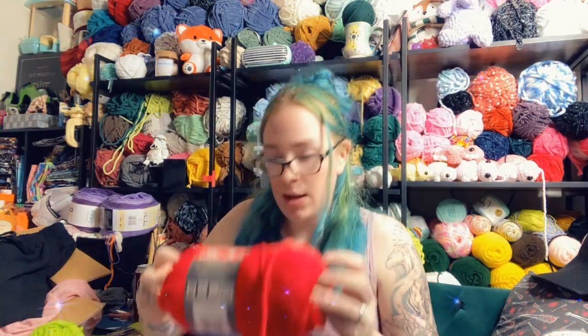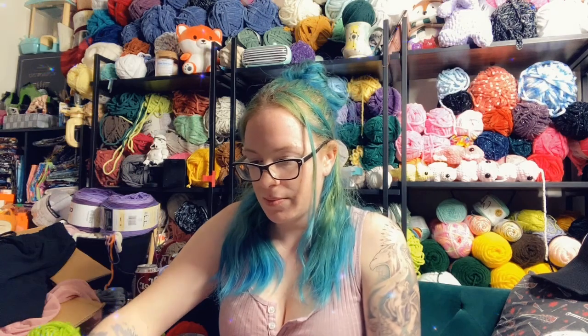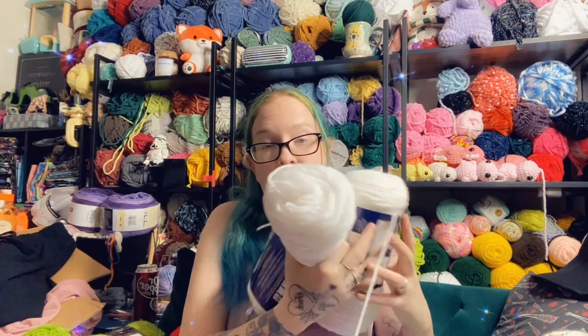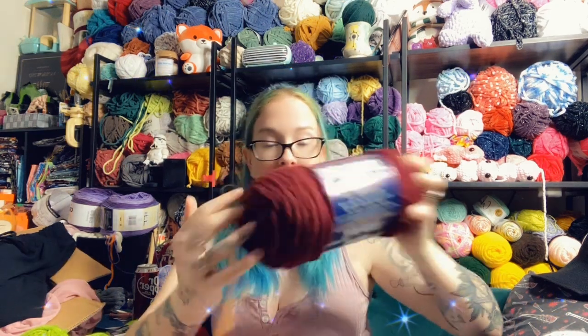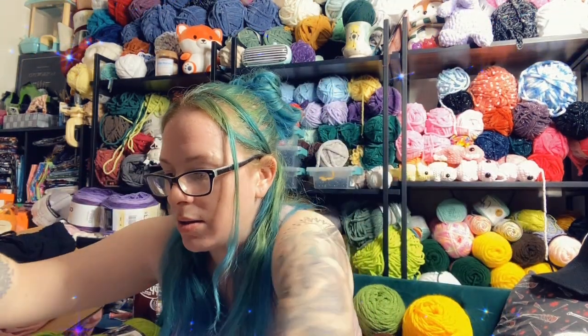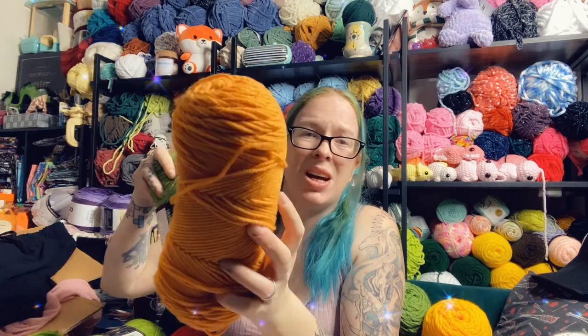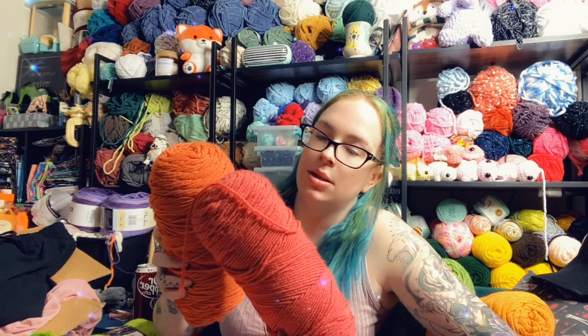Here's another of that lime color. Burnout Softy Chunky in red — that's a really old label. We've got some Burnout Super Value in white, and it looks like there's a black and this burgundy color. And a free plastic needle! Brown, a yellow one, green, more green, and this kind of honey gold color.